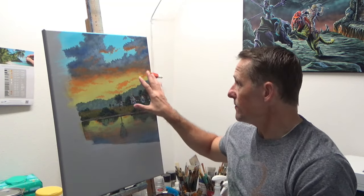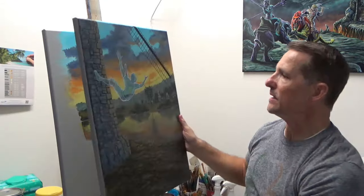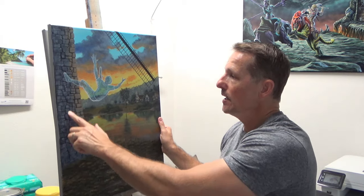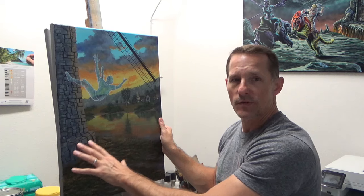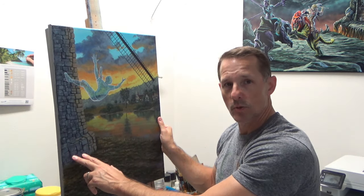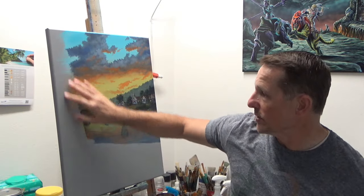I've brought in the same background I already did and I'm getting ready to bring in the windmill. I thought it'd be nice to show you how I put in this kind of stonework — it works very well for stone fences, cobblestone, and other applications. So I can show you my technique for bringing in some very effective stonework as I bring in this windmill one more time.